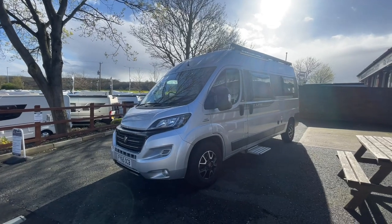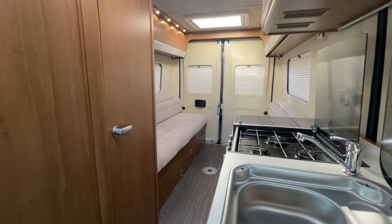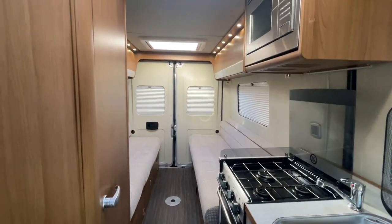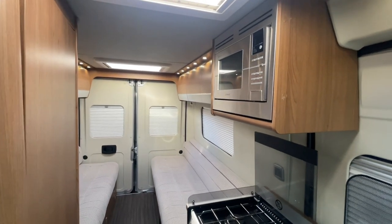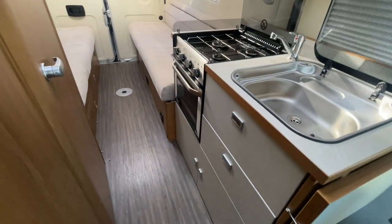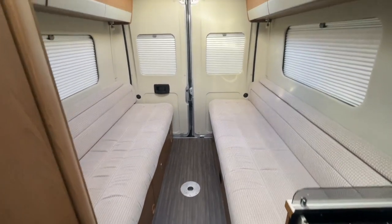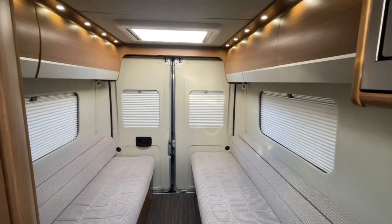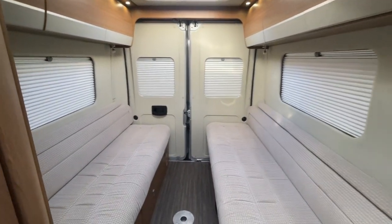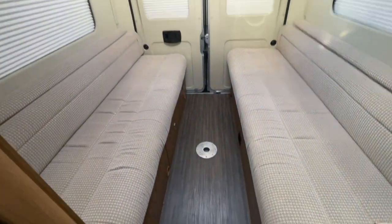In a moment we will head within the vehicle and show you the layout. As you can see, we've entered the motorhome now and you are greeted by this mid-kitchen. It's well equipped — it has a three gas burner hob, a gas oven, and a gas grill. Above that is your microwave, which will be running off mains power, so you have to be plugged in for that to work.